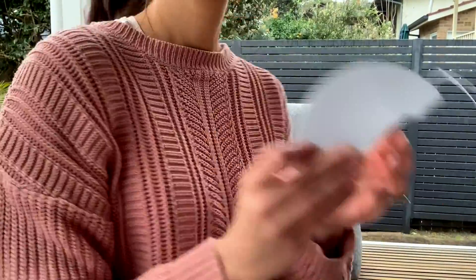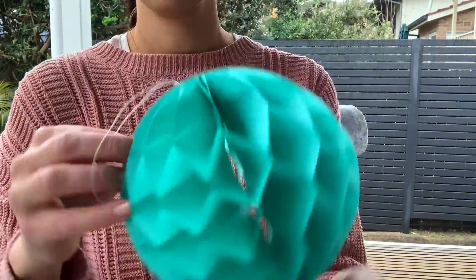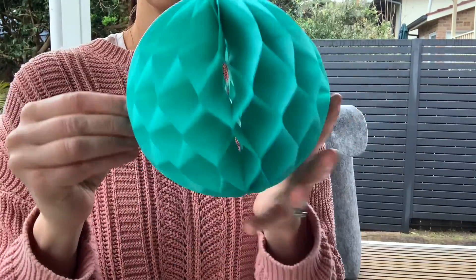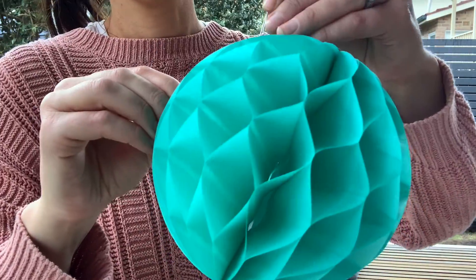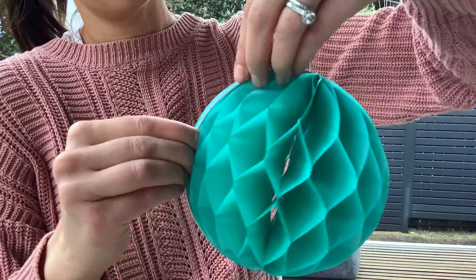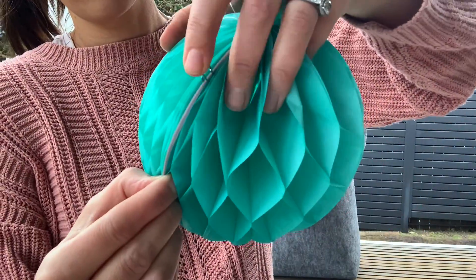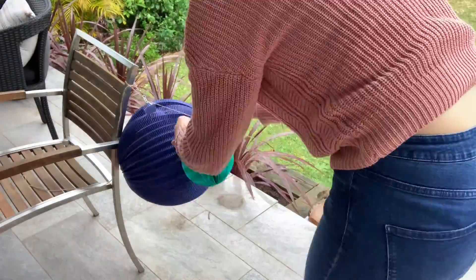The next step is to then assemble the honeycomb balls. Now they come with a little sticky part on the inside but I don't actually use that — I use paper clips instead. I just find that this way they don't fall apart when they're hanging, and it also means that you can reuse them again and they remain intact with a nice shape. You can see here I'm just popping the paper clip in, and I use around three per honeycomb ball.